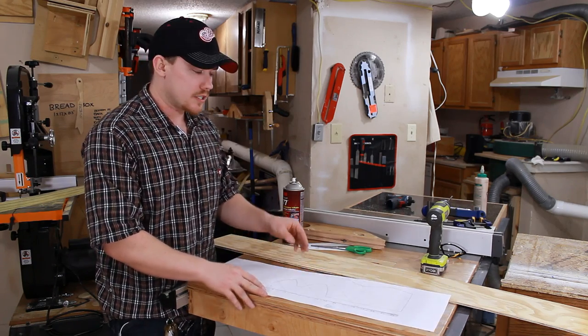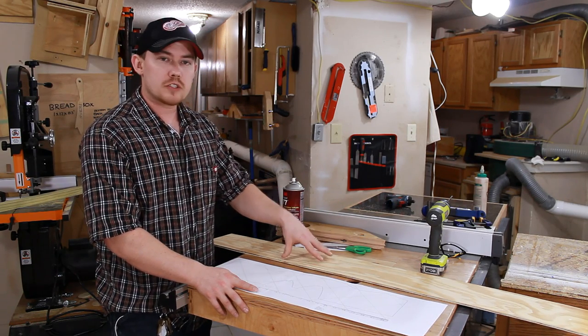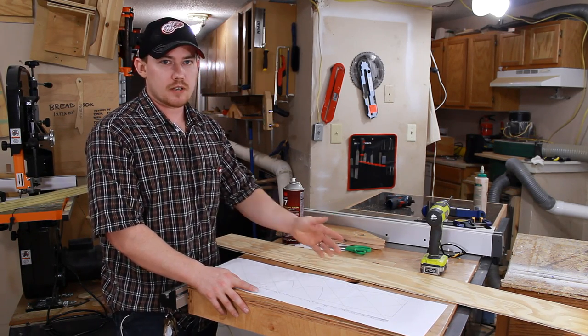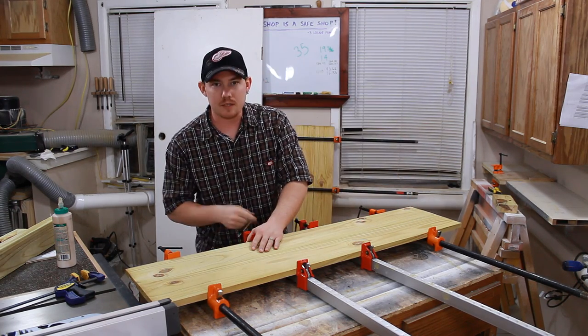You can glue your patterns right to the workpiece if you want, but I'm going to glue them to some quarter-inch plywood so I can make some reusable templates to use later on down the road. I've glued up two pieces of one-by-six and this will give me the width that I need for my templates.